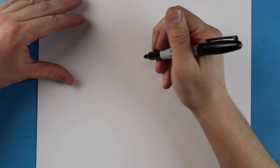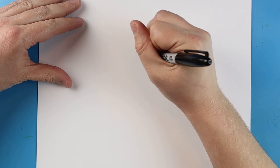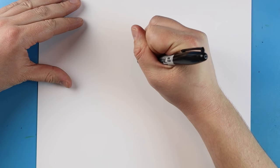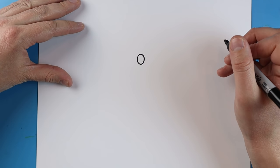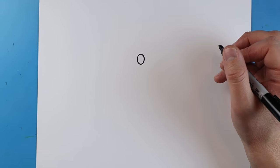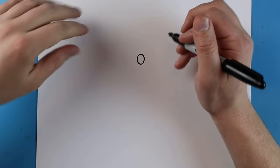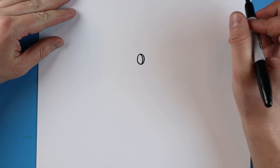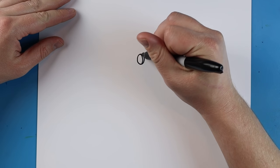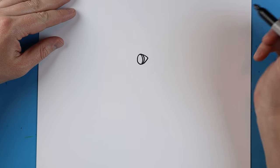Now to start off with our Mechagodzilla 2021 face we're going to begin with the eye. Starting right about here, we're just going to make a small kind of oval shape for the eye. Next, starting here, we're going to add a little curved line and make a little line that goes down and then back like this.